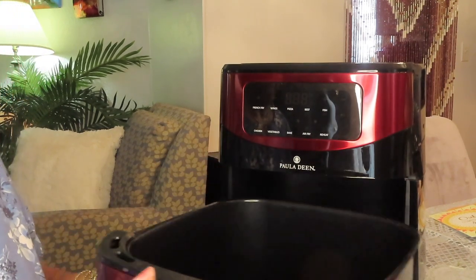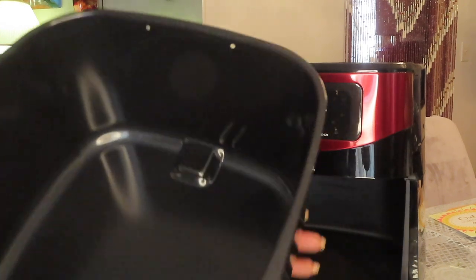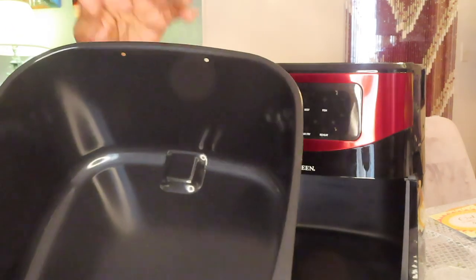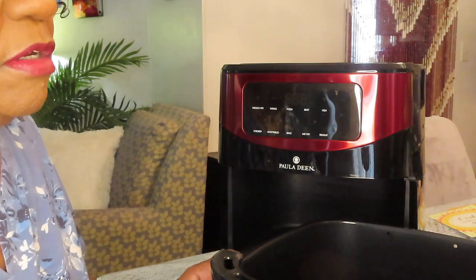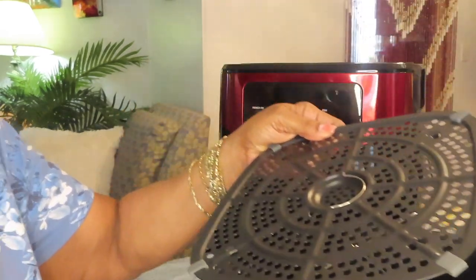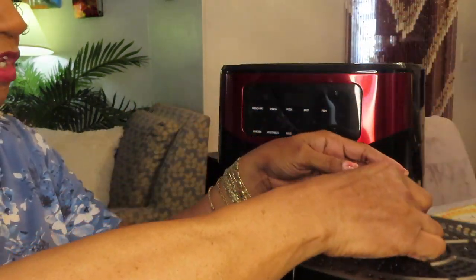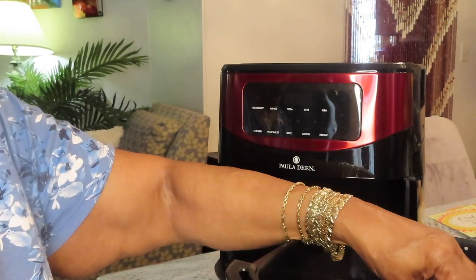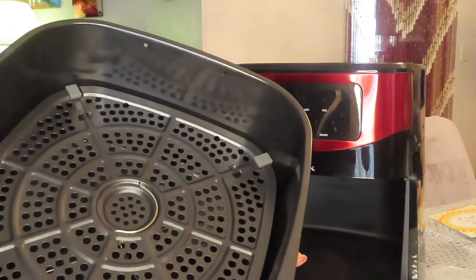This is huge — look how big this is, y'all. Ten quarts. They said it's ten inches this way and that way, and a four-inch deep basket. Let me put this crisper plate in here. I'll be demonstrating it a little later in another video. That's how it is with the plate up high.